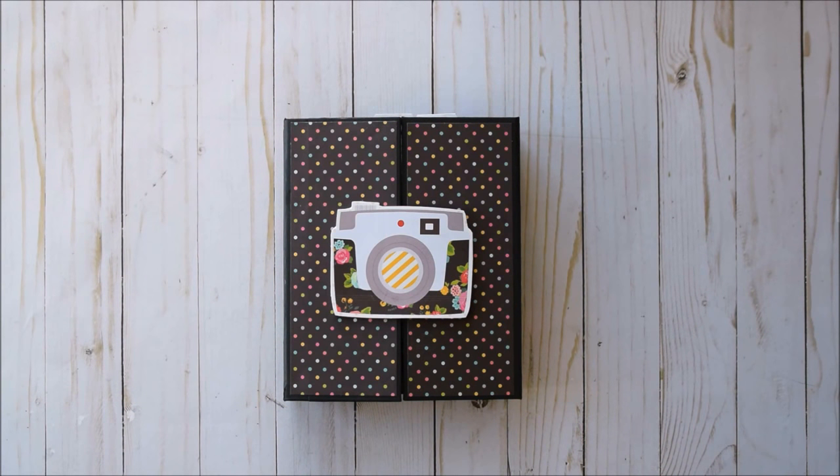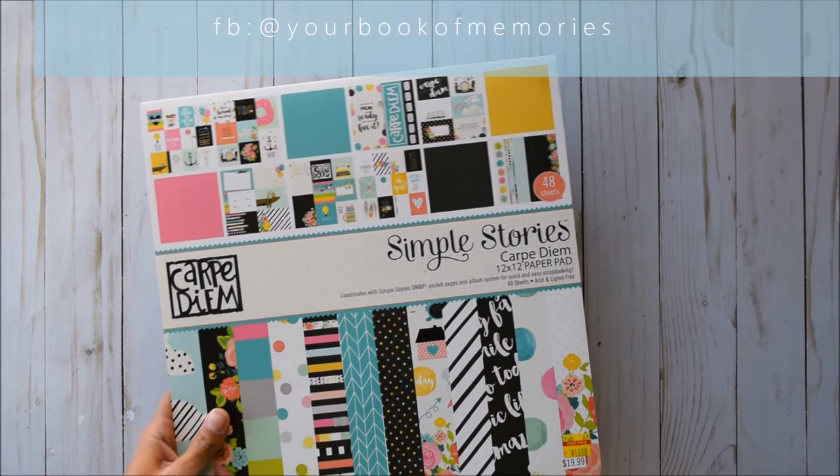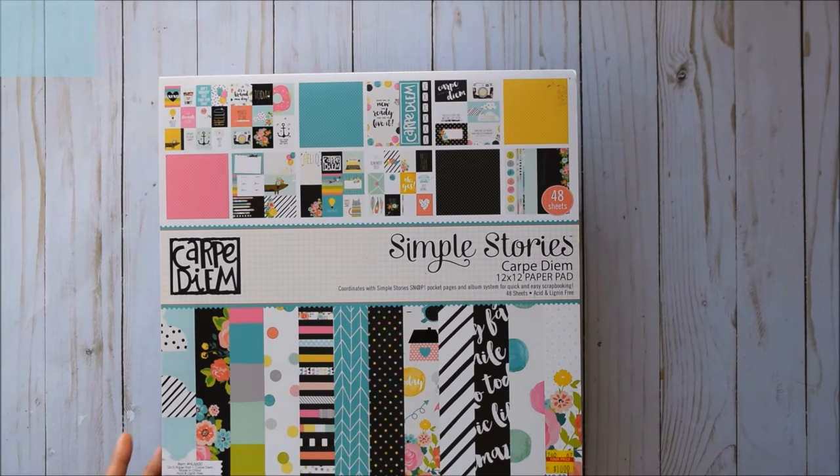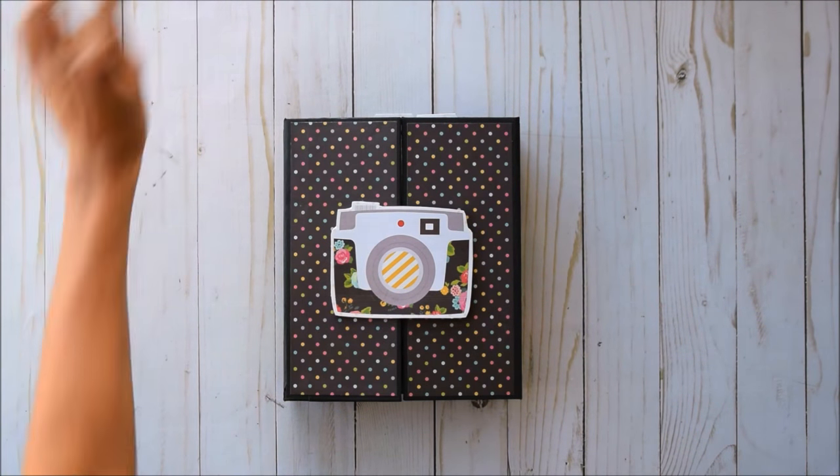Hello everyone, it's Francis from Your Book of Memories. I've got another project to share with you today. I created another gatefold folio album using the Simple Stories Carpe Diem 12 by 12 paper pad. I used up the rest of the pages — my other one was more light colored and this one's got more of the darker colors in it, and I think it came out so super cute. I love the cut-apart parts in this paper collection.